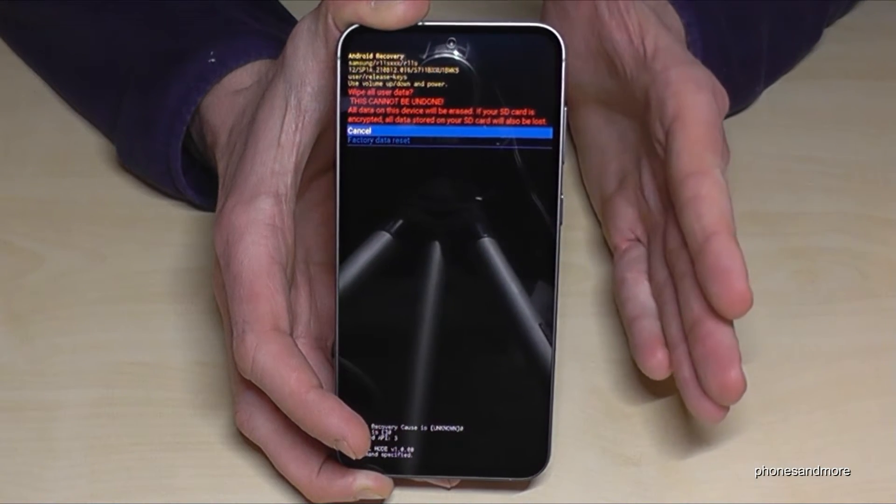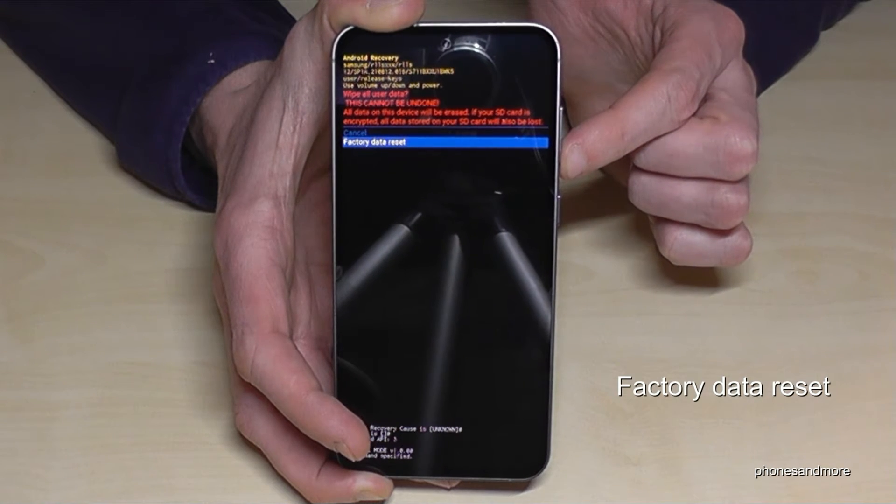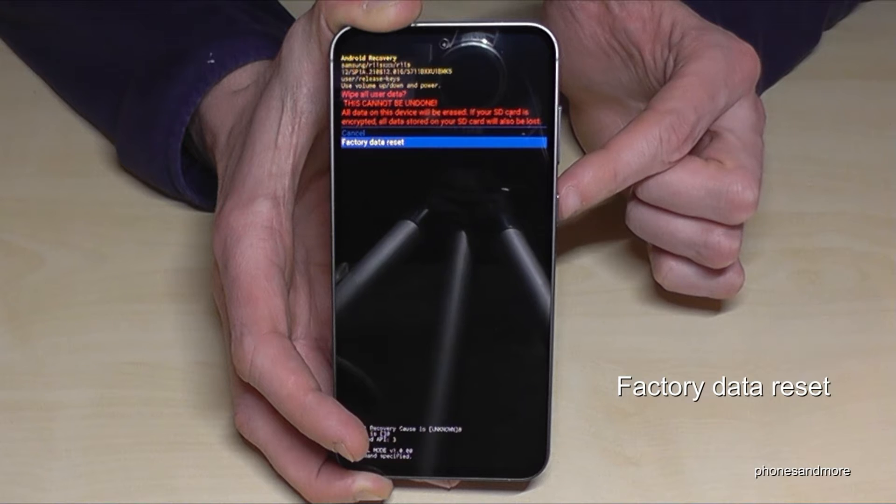Now it is asking if you are really sure what you are doing. Yes we are. Go down one step to factory data reset and confirm with the power button.